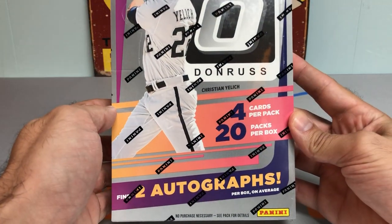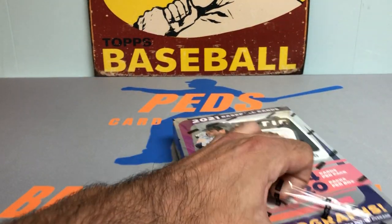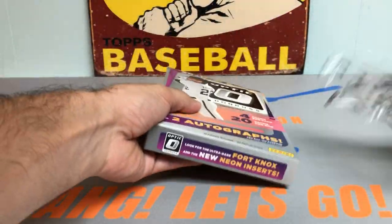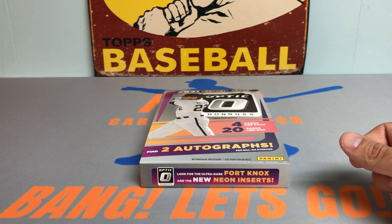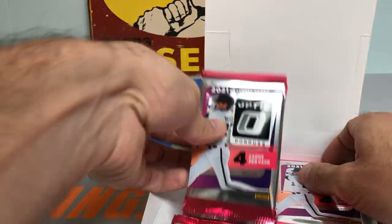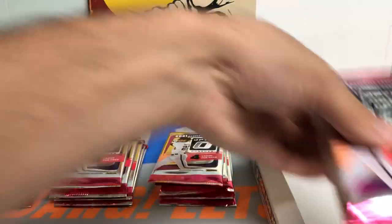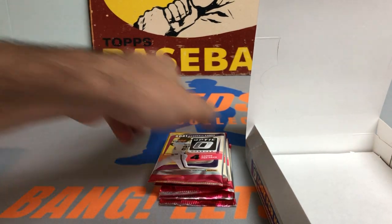We got 20 packs per box, four cards per pack, and two autographs guaranteed. I did open up a box last year, really enjoyed it, so wanted to open up a box this year since I passed up on a couple newer releases like Sterling and Panini Select. This is a better price point, you get two autos, and the chrome finish for the Optic cards always is beautiful. We got Christian Jelic on the cover, and we are in the middle of postseason baseball.